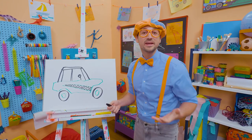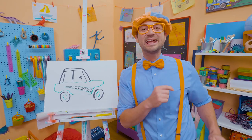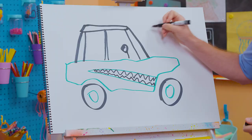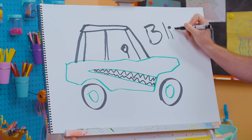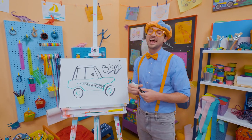If you had fun drawing with me and want to draw some more, all you have to do is search for my name. Will you spell my name with me? Ready? B-L-I-P-P-I. Blippi!